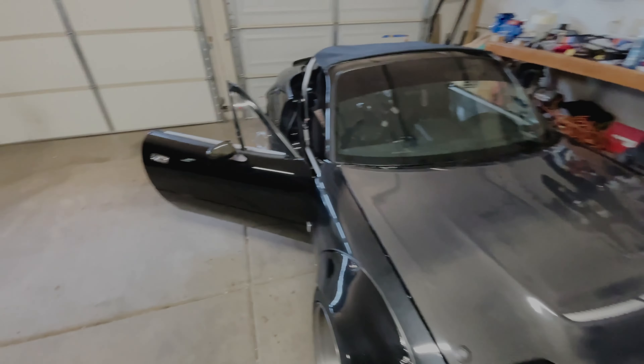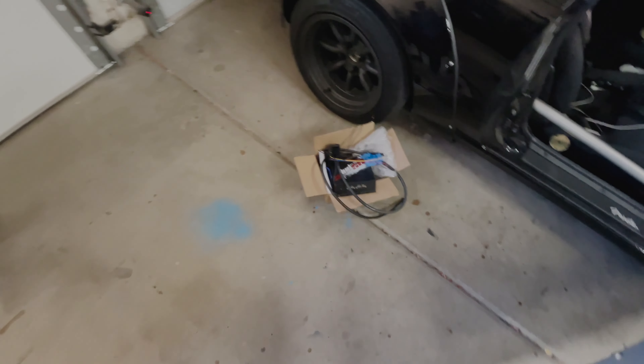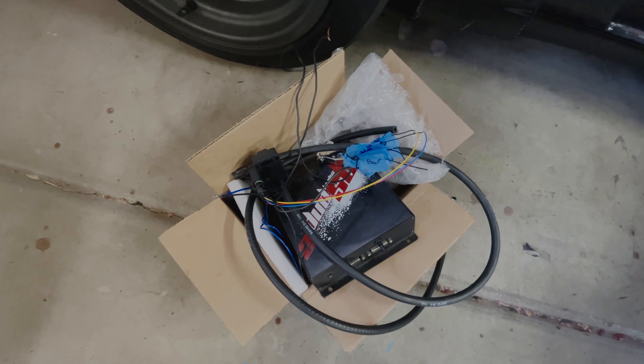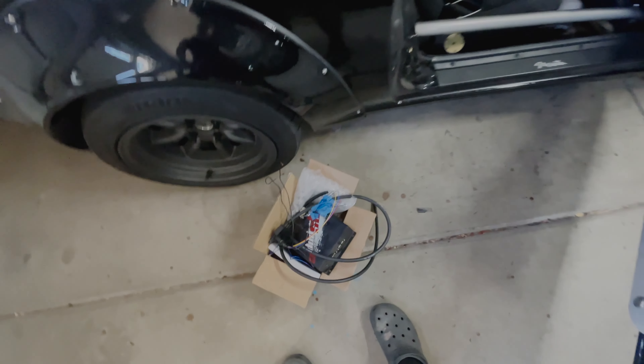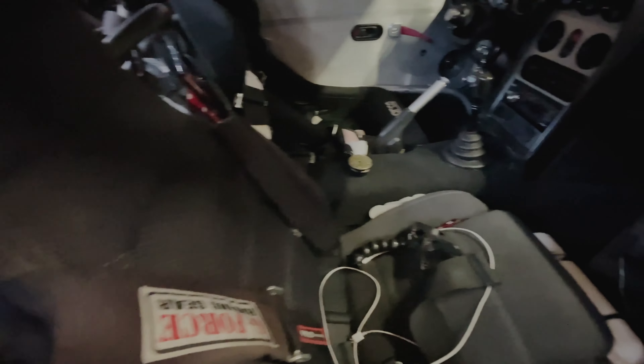Update: the latest ECU problems are still occurring. We're going to send a couple more emails back and forth with do-it-yourself autotune to see if we can figure out what's going on. I'll put the do-it-yourself plug-and-play system back in for now because I need to go for a drive.